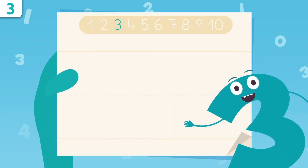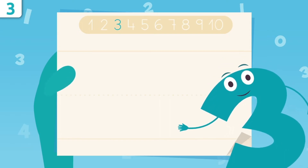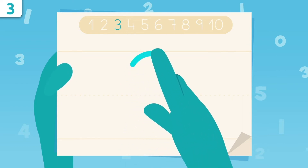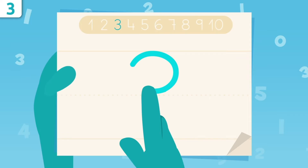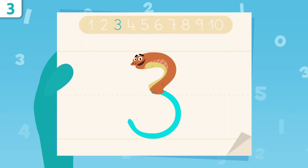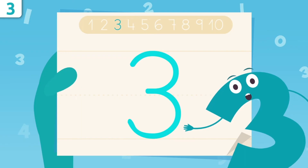Try it at home using some paper and a pencil. It's super easy! So now I'm going to show you how to write number three. Pay attention! We're going to start right here, and we'll trace a curve. And then another curve all the way down. You got it! That was easy, right? Oh, look! I look like a snake! Try it at home using some paper and a pencil.